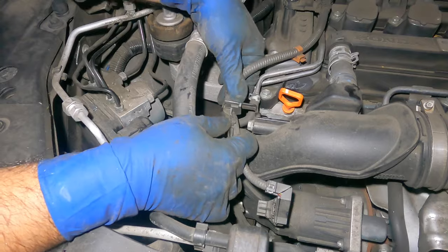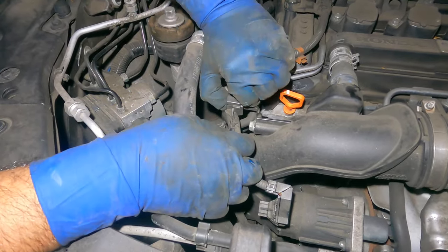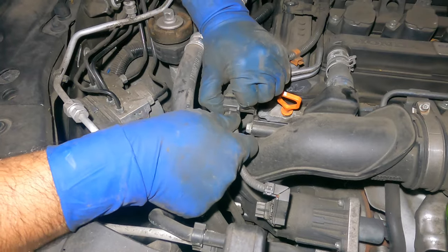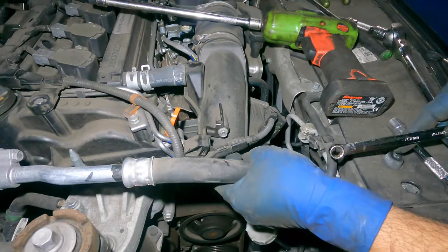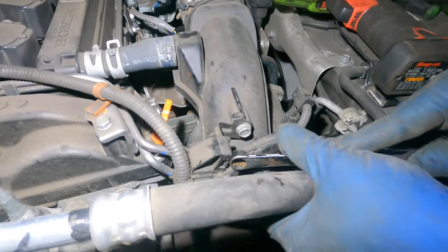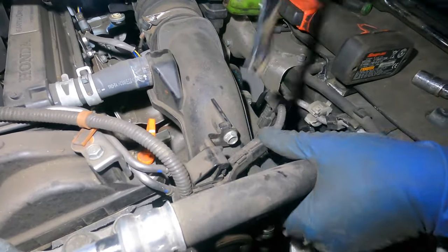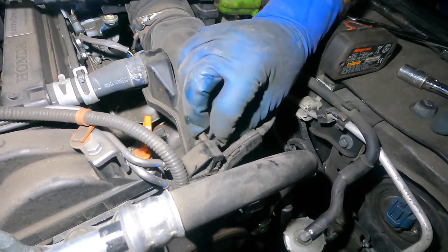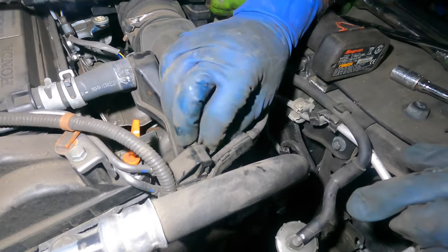Get this whole thing out of the way and pull on this tab — this should come off. If it doesn't, I'll take it off with a tool. That's what was going to cause me trouble. We're going to break this loose. Now we have three 10 millimeters — two from down there and one from over here — keep them all together.